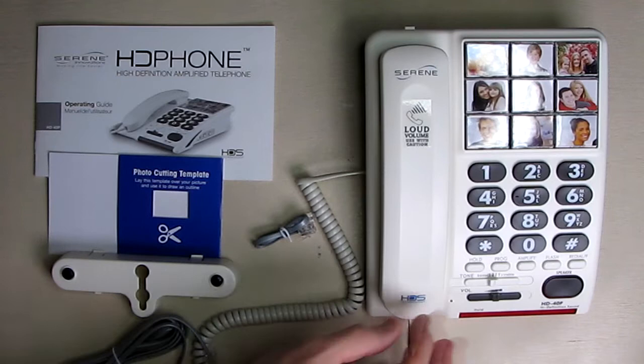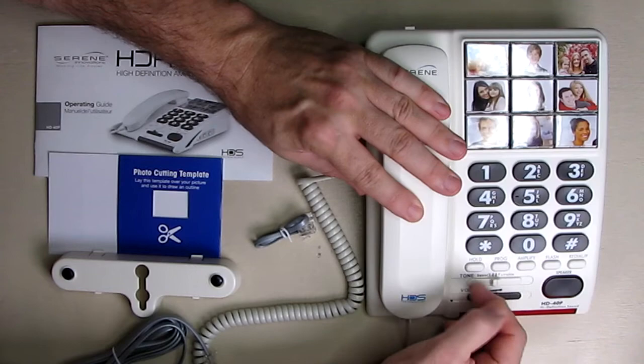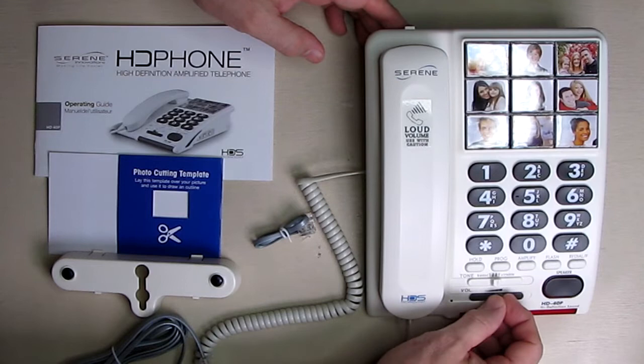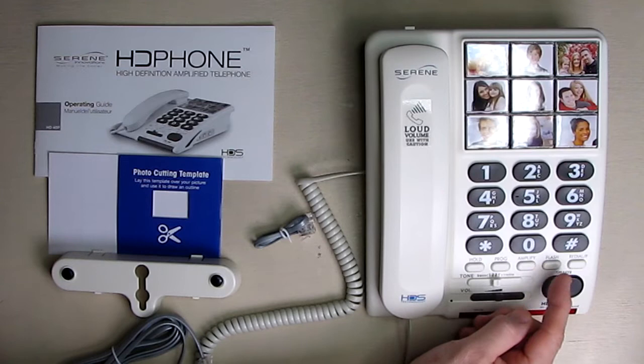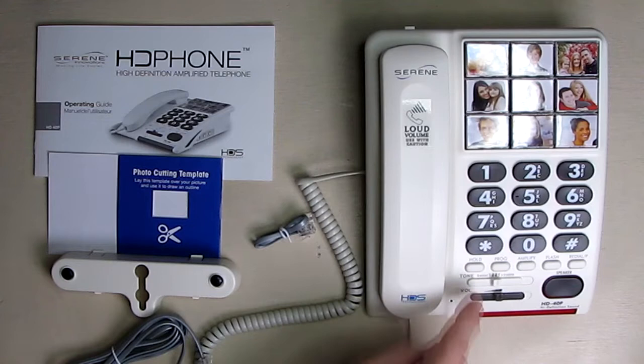Several things are unique. If you look here, you have a bass and treble control with four clicks — to the left is more bass and to the right is more tone. This allows you to customize the sound coming out of the speaker or the earpiece. Here you have a volume control to adjust the overall volume. There's a speakerphone button, a read-out button, and a flash button that essentially allows you to hang up and do multiple party line calls.